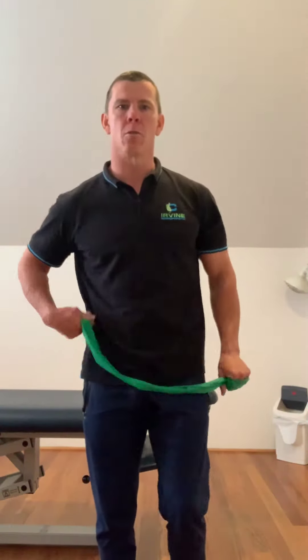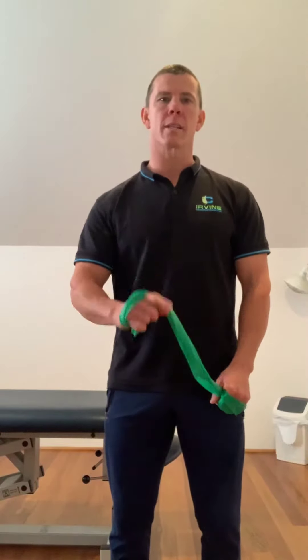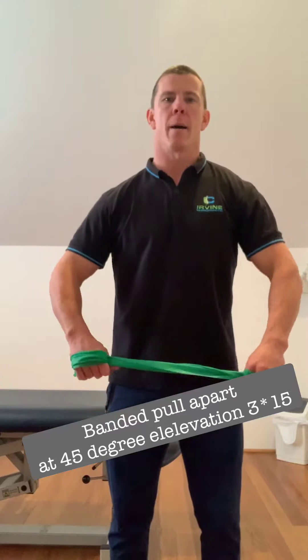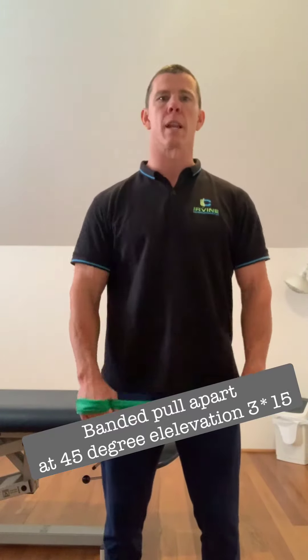Back at it in the clinic here with another instalment for our patients. Welcome to you if you're not a patient also. This one is for a patient of mine who has lower scapular stability issues, getting rid of upper trap issues and lower neck. It's a simple exercise that won't aggravate patients who have shoulder or neck issues related to this problem.